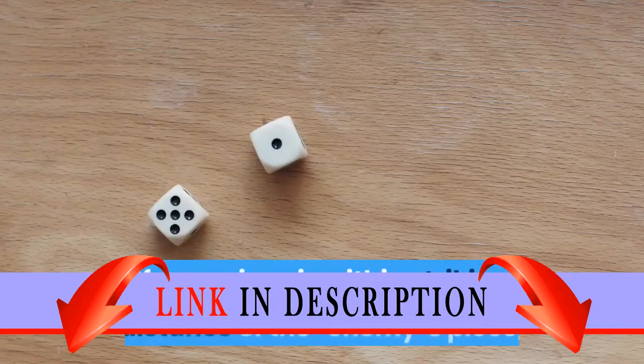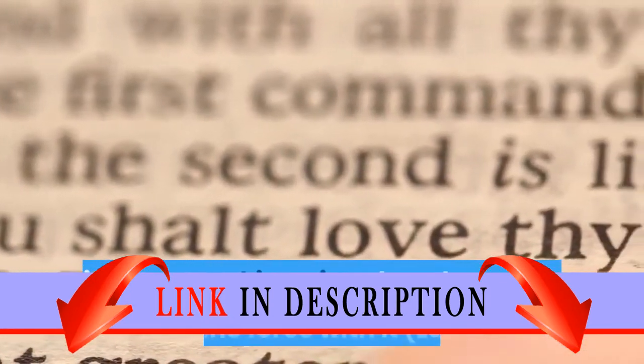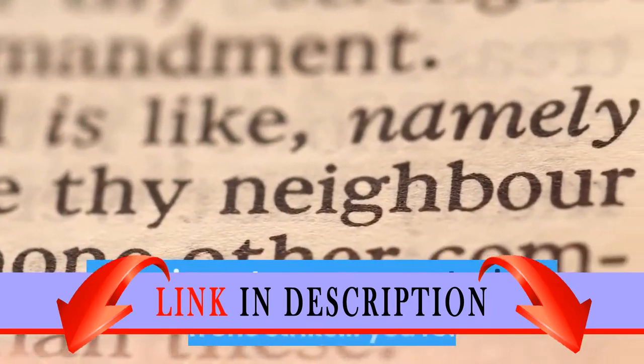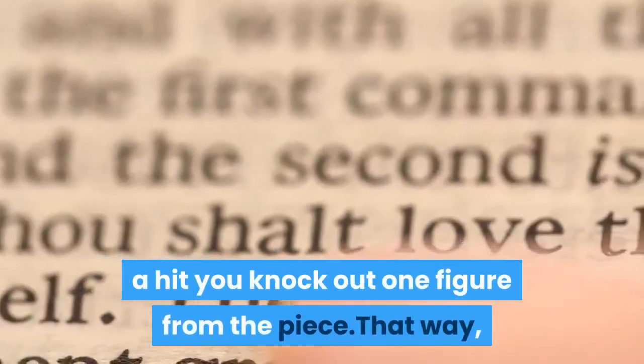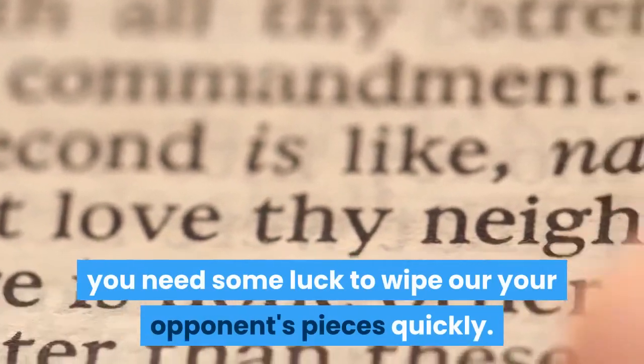If your piece is within striking distance of the enemy piece, you roll the dice for a miss, hit, or force hit. On a force hit, if your attacking piece has the power of the force with it — Luke or Darth Vader on board — you wipe out your opponent's piece in one strike. If you roll a hit, you knock out one figure from the piece. That way, you need some luck to wipe out your opponent's pieces quickly.